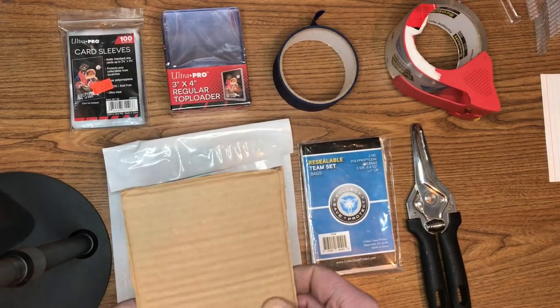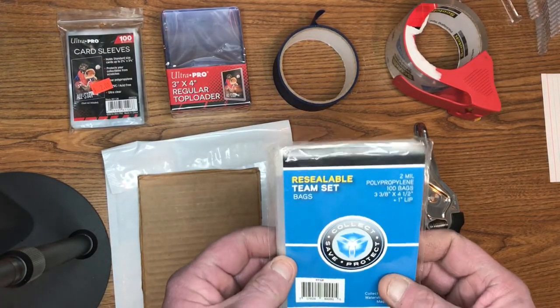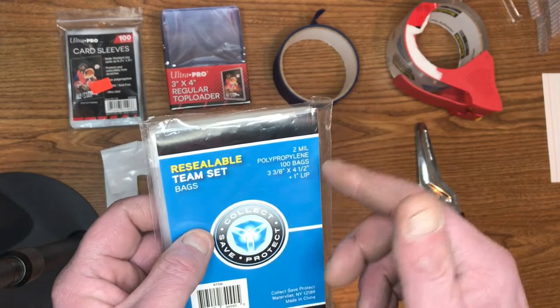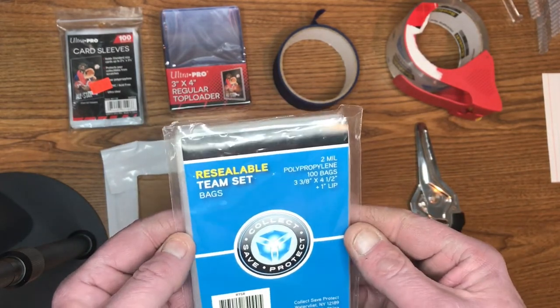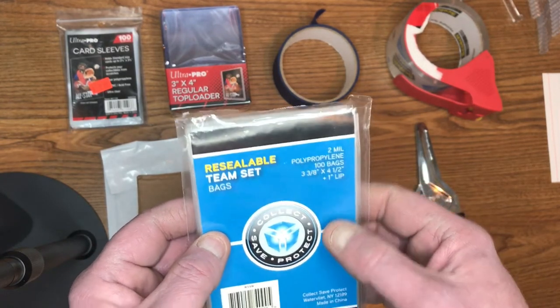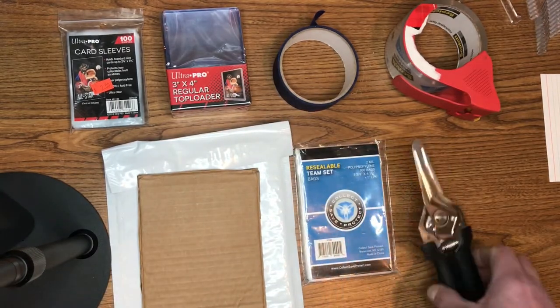We need our bubble mailer — I bought a lot of these on eBay, I'll put all the prices in the description below. Team bag reseal sets — these are three and three-eighths by four and a half inches. There are different sizes but I find the three and three-eighths width works out really well. I've had five and five-and-a-half inch heights, but these four-and-a-half inch ones work really well. And scissors.